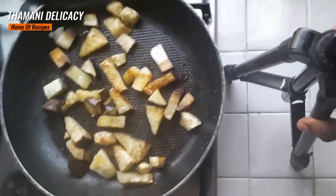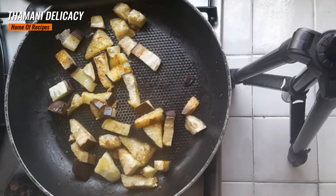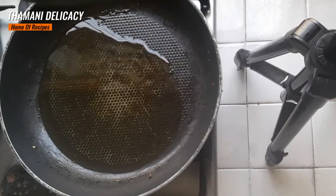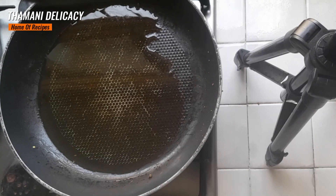So, guys, this is how they are supposed to be — brown like that. I'm going to remove them and set them aside. So, I'm going to add my olive oil. I've added my olive oil and I want to keep my pasta water.